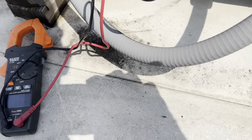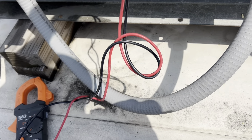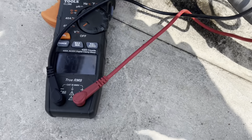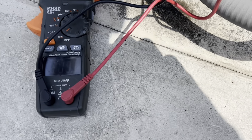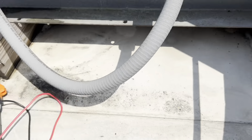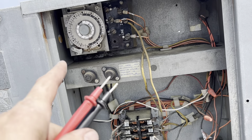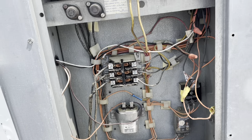Two-oh-nine into the contactor. Two-oh-nine out - this is wired really funny. Two-oh-nine out, so I've got power coming in and out of the contactor. Super strangely, it's controlled by the defrost clock - the defrost clock is interrupting, energizing that contactor.